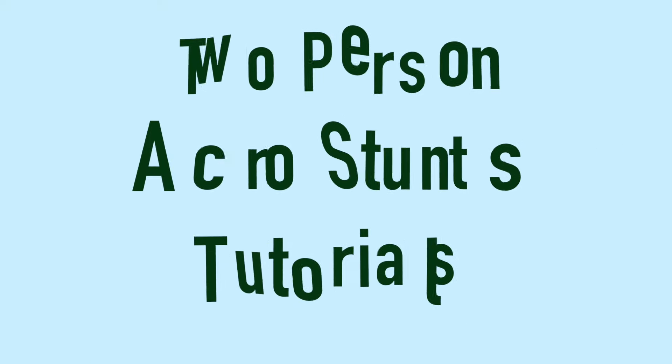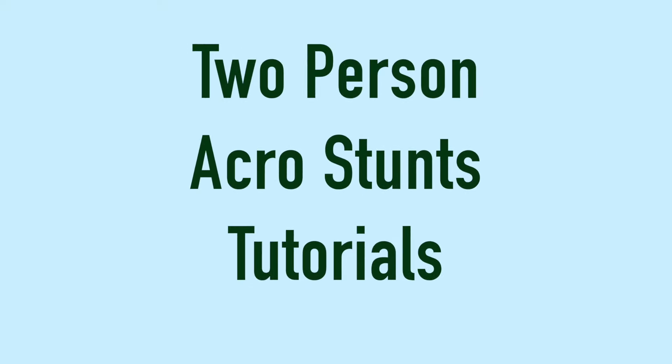Hey guys, it's Zoe and it's Claire, and today on Two Tumbling Tunes we are going to teach you guys how to do three pretty simple and easy two-person acro stunts. So let's go!